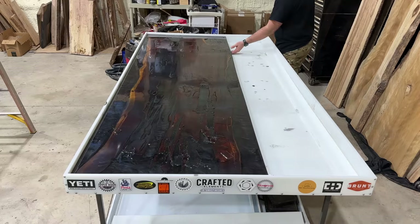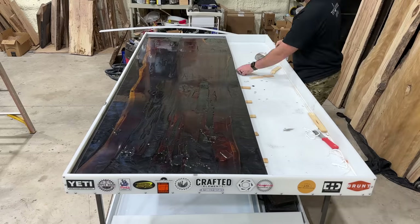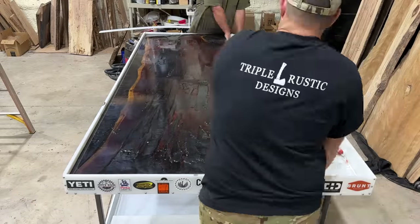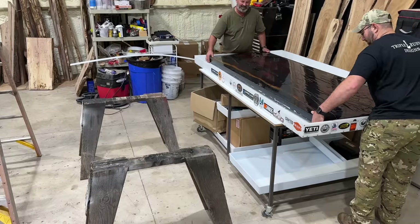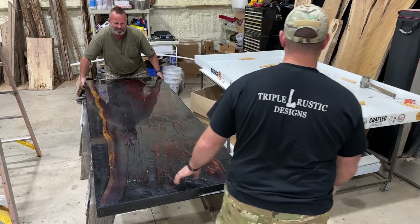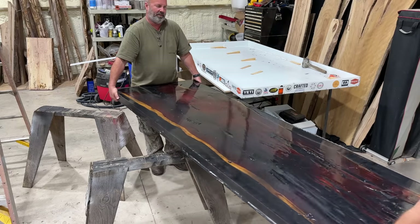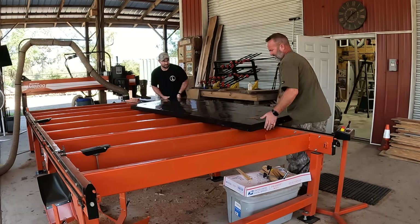After letting this project sit in the mold for approximately seven days I came back and it's time to take it out of the mold. The way I designed this mold is all the side walls can be unscrewed and removed, but being that I did not utilize the full width of the mold I'm able to just get underneath one side of the table and lift it up and get it out of the mold with the help of my father. With the 16 and a half gallons of epoxy and the weight of the red cedar slab, this table is weighing right around 225 pounds right now, but it is going to lose some weight when we take it outside to the slab flattening table.